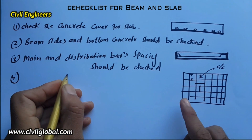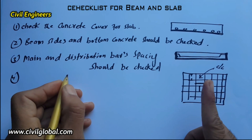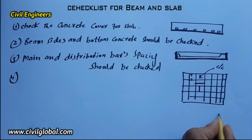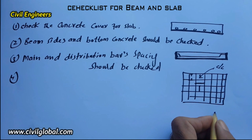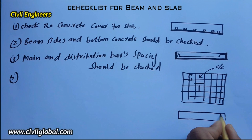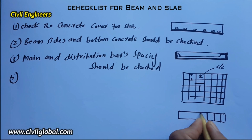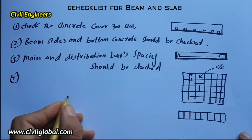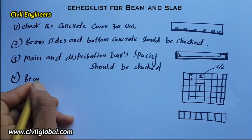The fourth item: beam stirrups should be checked according to the drawing. This is the beam cross section and these are the stirrups. Beam stirrups should be checked according to the drawing.